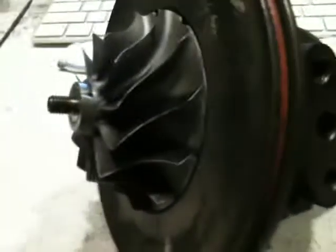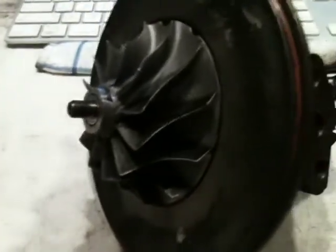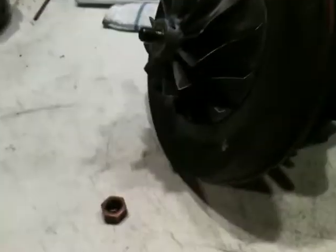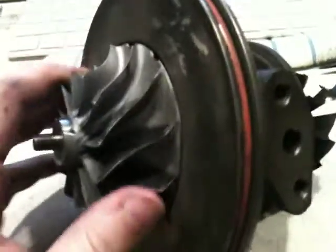I've removed the nut on the compressor wheel right there. It didn't take very much force at all. If I recall correctly, it's 19 foot-pounds of torque to put that bolt back on. I will mention the correct value on my next video, because if you over-torque the bolt, you can break your shaft, and it's just catastrophic damage.